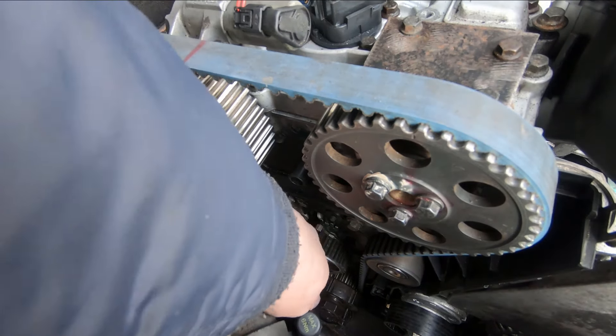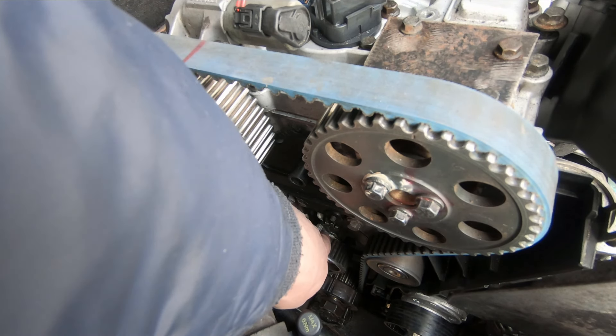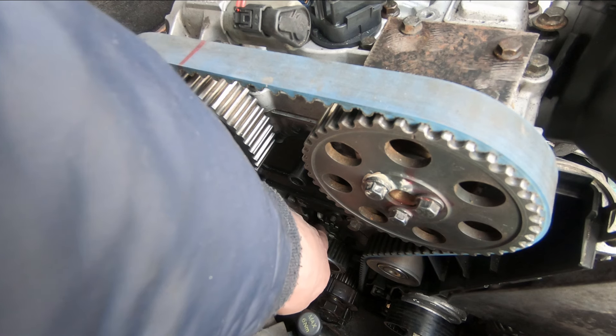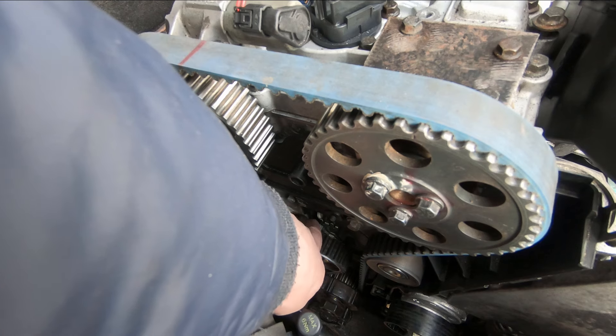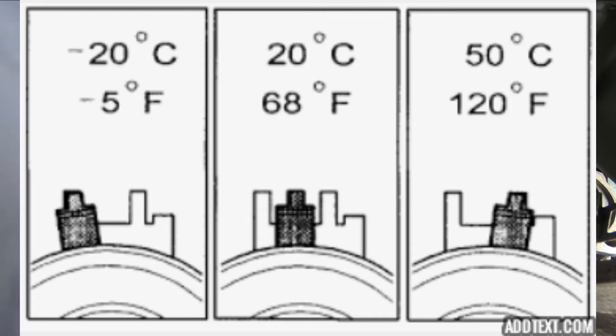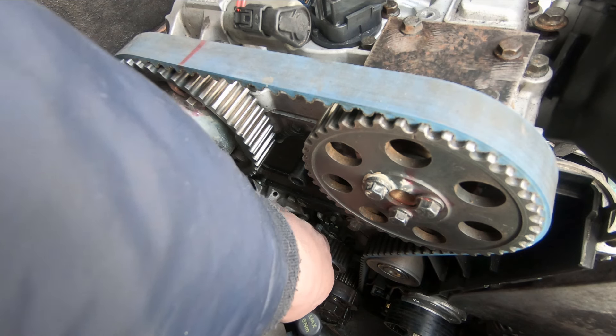I wasn't really happy with the tensioner — it was a little bit to the right and not in the notch. There are three settings: if it's quite cold out you should set it a little more to the left, which it is today. At about 70 degrees Fahrenheit you set it to the center, and on a very hot day a little more to the right. I've set it back over to the left because it's quite cold — there are some flurries in the air today.